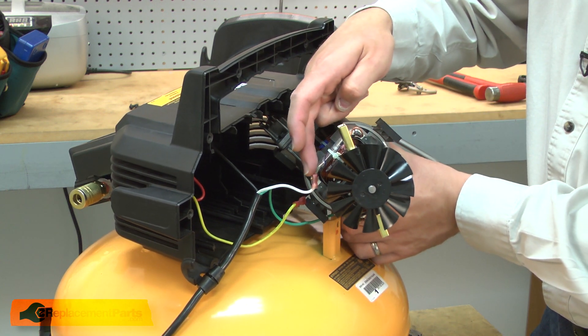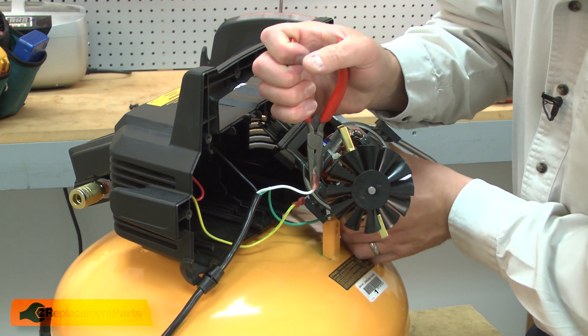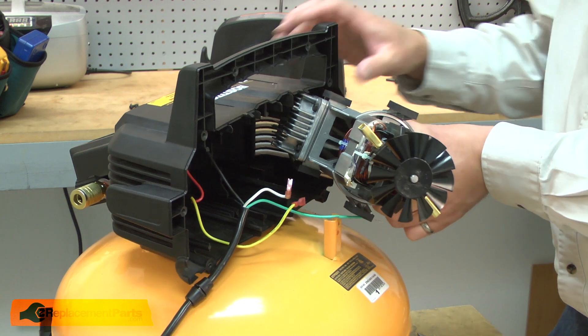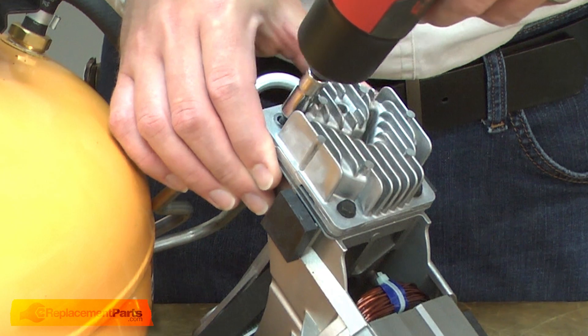On the opposite side of the motor, I'll remove the white wire. Now I'll remove the four screws that secure the head to the pump.